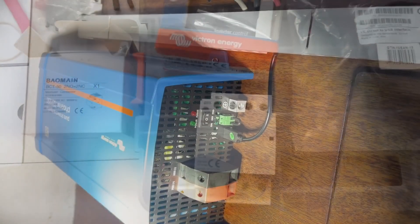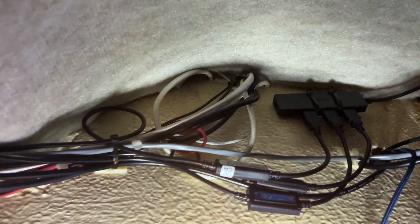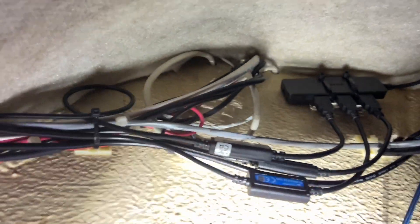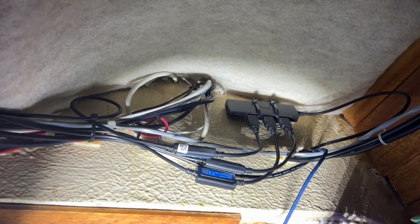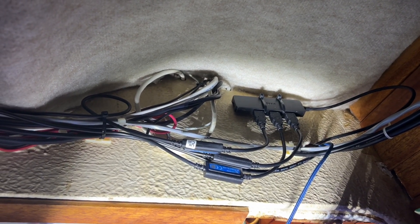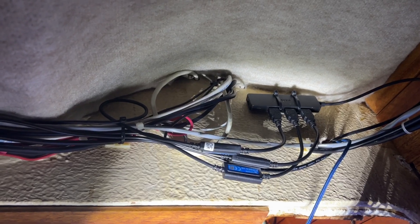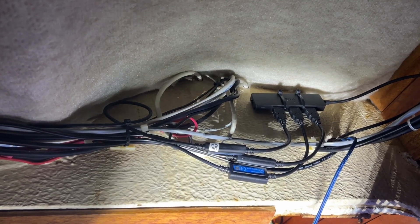The Venus OS VE Direct cable is cable-tied and comes up to my mini hub. So far I've got three isolated VE Direct to USB connectors in there — one for the inverter, one for the DC shunt, and one for the solar MPPT charger. They all feed into the mini hub which goes up into my Raspberry Pi running Venus OS.